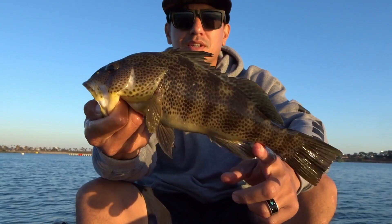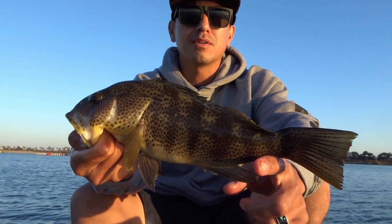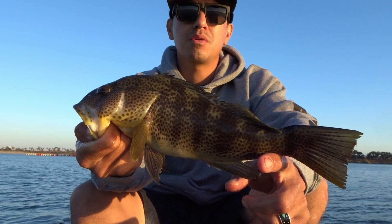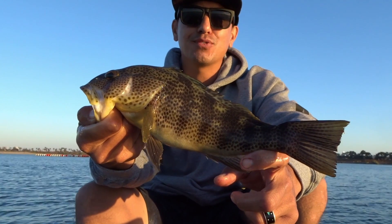I picked up this nice fish here. Seems like the tide's on the move and the fish are starting to bite. We've got about 30 minutes until sundown. We'll keep at it and see if we can't catch a few more.